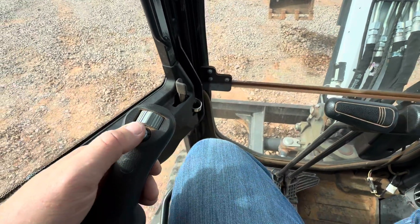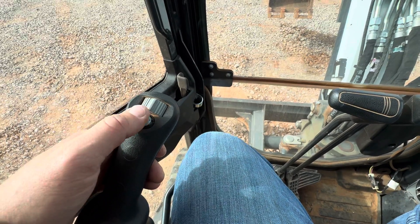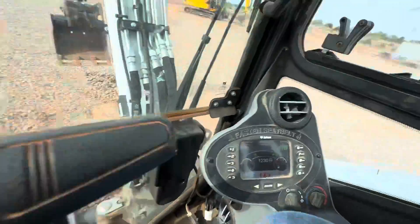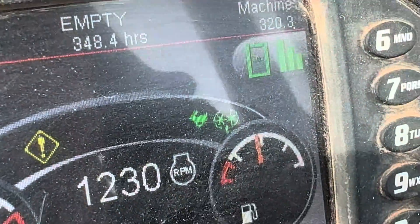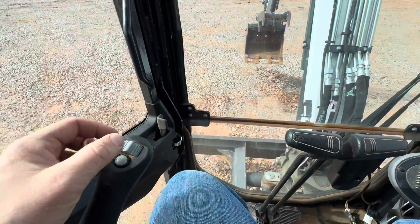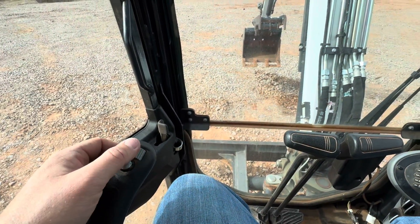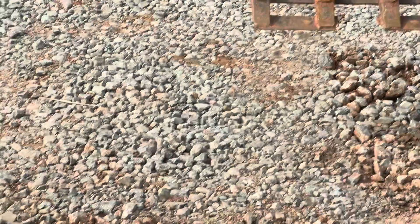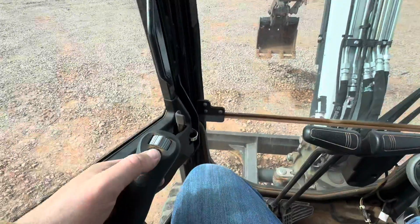But we want to use the hydraulic thumb instead. What you're going to do is press and hold down on this button right here until your machine beeps at you. You can see your little grapple light is located next to the rabbit — that means we're ready to operate the hydraulic thumb. So now we're going to go back up here, you can see your hydraulic thumb is going. That's it.